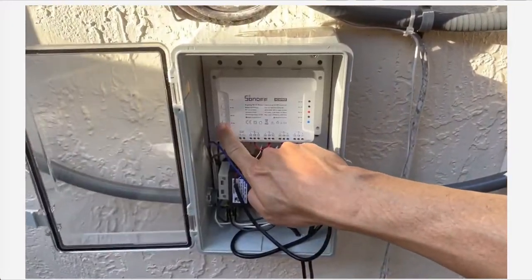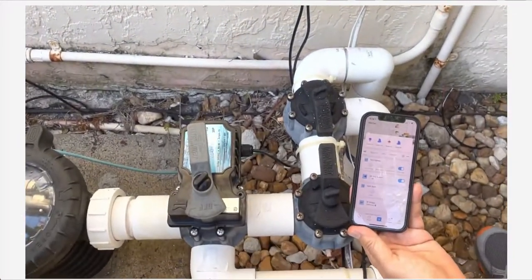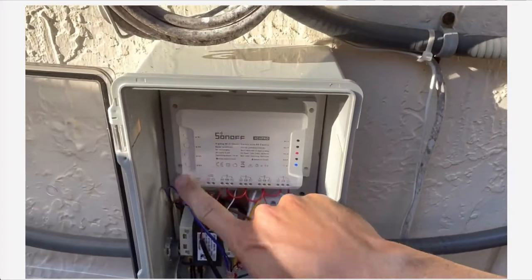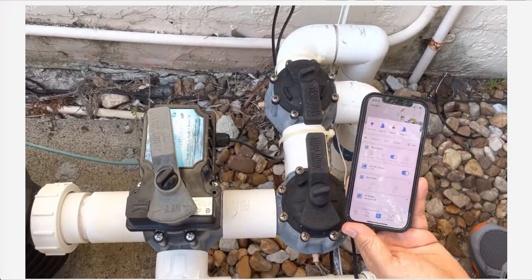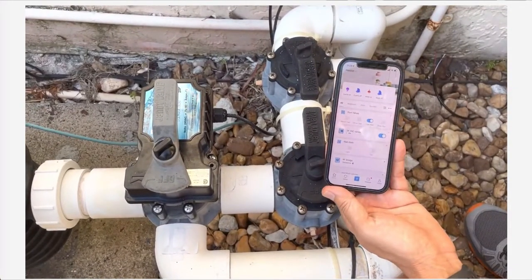You can also control it manually on the panel itself — on the Sonoff itself. You hit the button to move it from one side, or hit the other button to make it move in the other direction. That's it. Hope it works. I'm going to put links for the products I bought below.